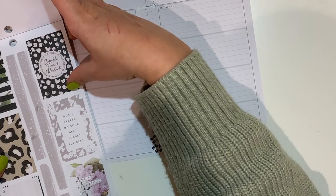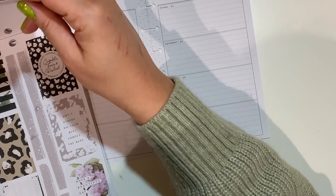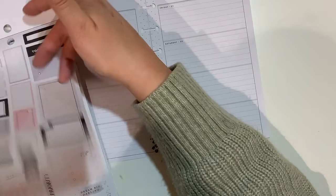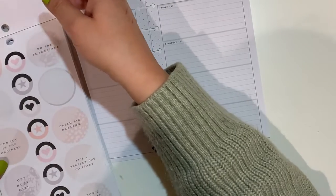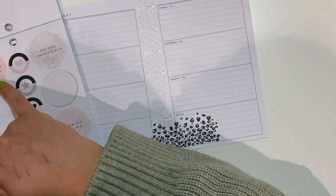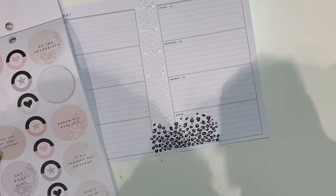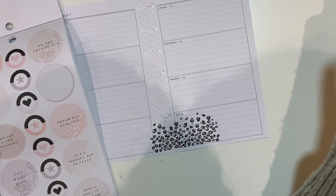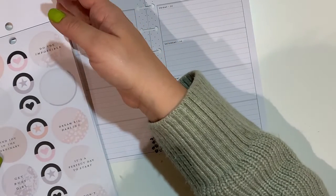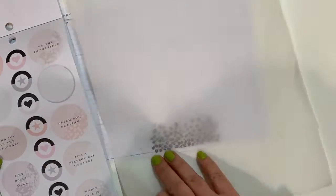'Capable, fierce, resilient.' 'Don't stress, do your best, forget the rest - give yourself a little grace today.' 'Dreaming big.' We have circles here. 'Breathe in all the possibility that today holds.' 'Do the impossible.' 'Find joy in the ordinary.' 'Get a busy girl.' 'Every day is a fresh start.' 'Don't call it a dream, call it a plan.' 'It's a perfect day to start - dream big, darling.' I think 'find joy' could be a potential.